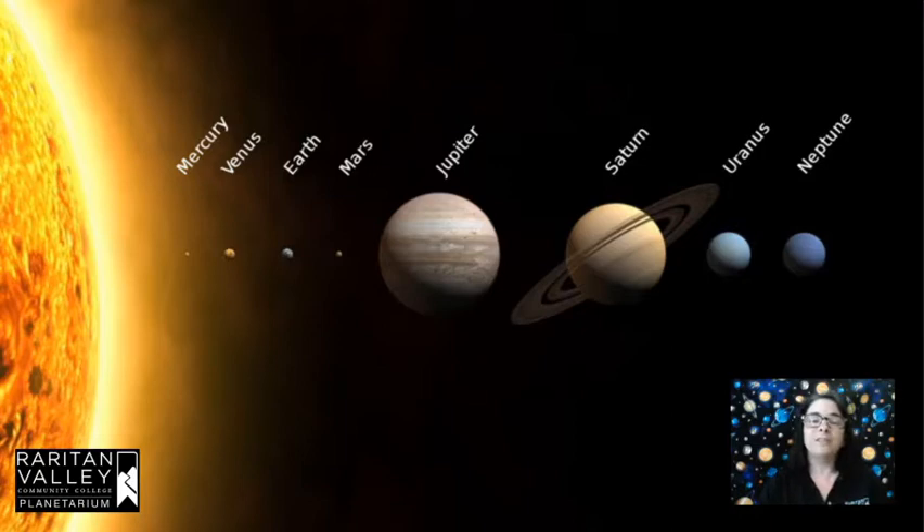But what this does not show us is how far apart the planets are from each other. A picture like this shows all the planets squished together so nicely, you would think: why haven't we sent astronauts to Mars? It's right there, right next to us. But in reality the planets are separated by very big distances. It takes a spacecraft about six months to get to Mars, so it's not an easy trip. That's why we haven't sent any astronauts there just yet.